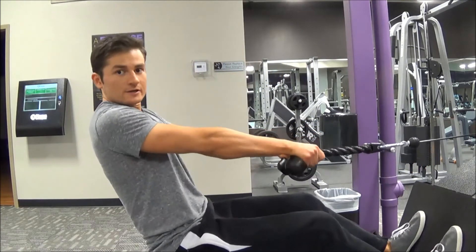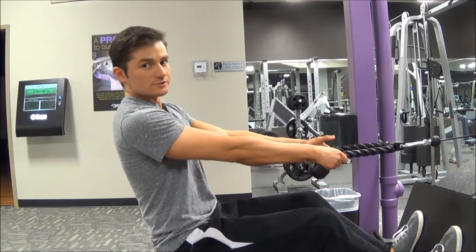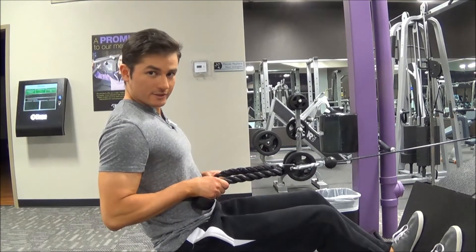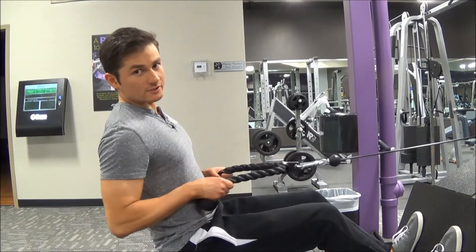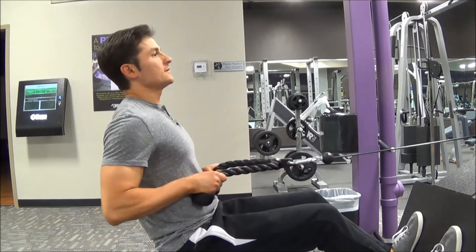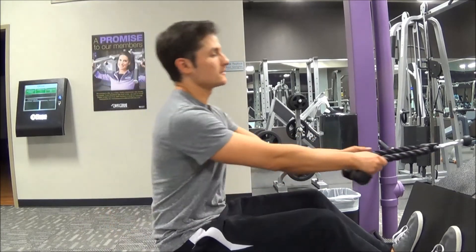The big difference is instead of pulling towards your nose, you're pulling towards your belly button, keeping the elbows close to your body as you do so. My elbows are coming past my body every time. Pull back, get a good squeeze, then return. Don't rock when you do this.